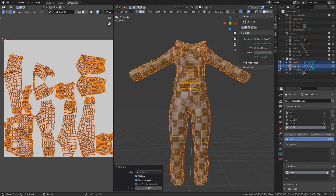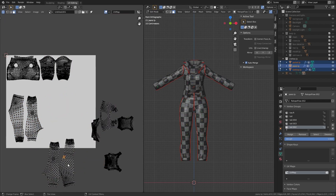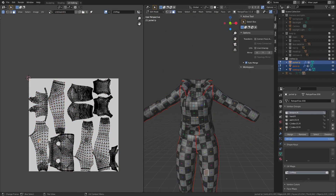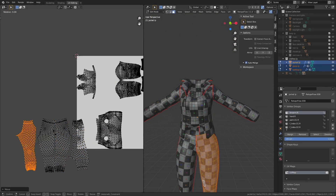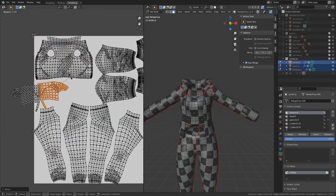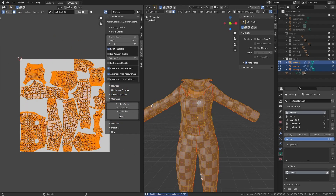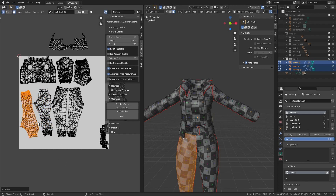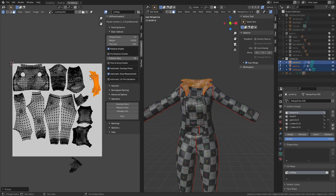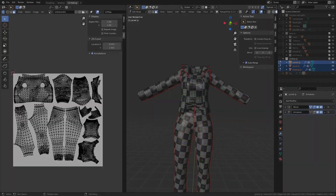And once I was happy with how the body looked, I repeated the same process for the clothes. And with that, the UV map is done.